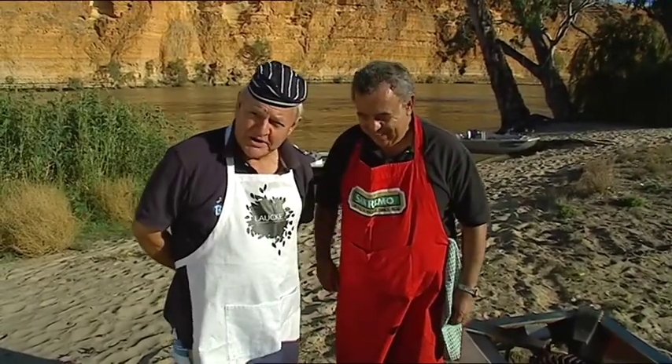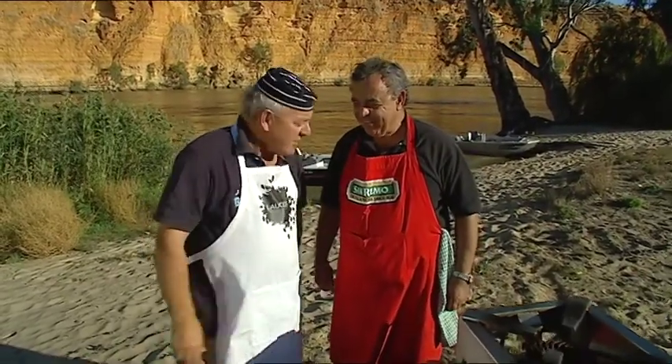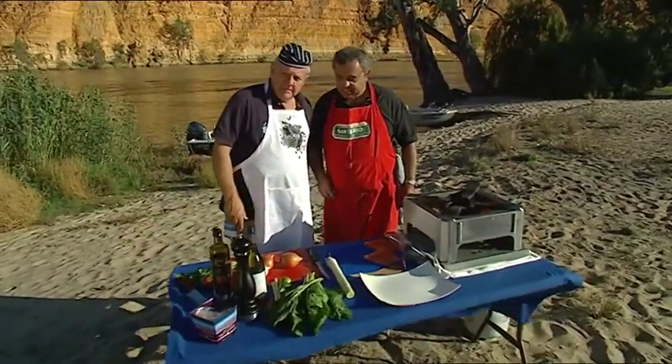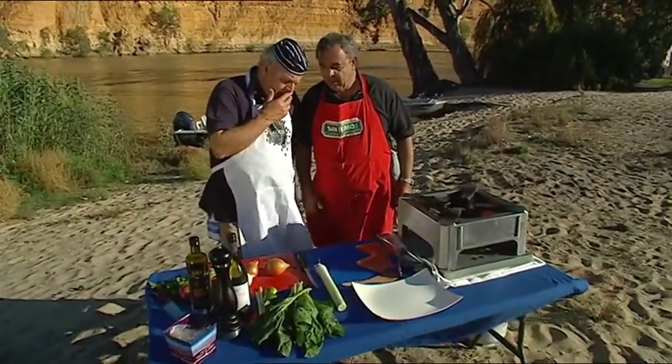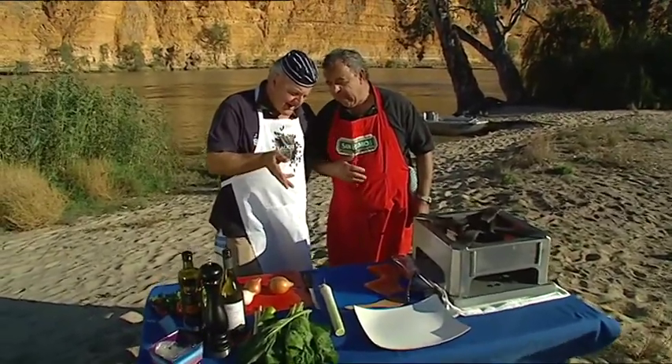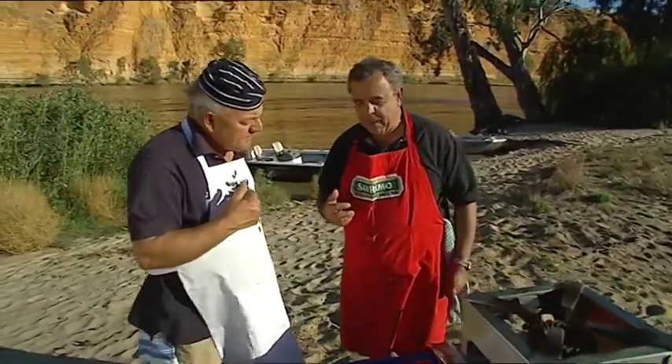We're here with a stove and a table. What are we going to cook? I'm not sure. Seriously, I'm not sure. Atlantic salmon steaks on a bed of spinach with leeks infused with wine and lemongrass and onion and parsley.